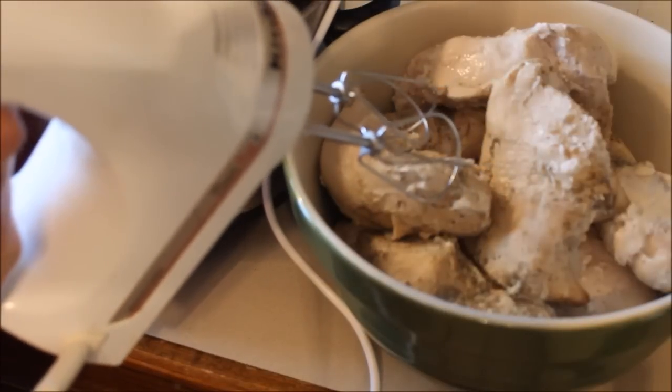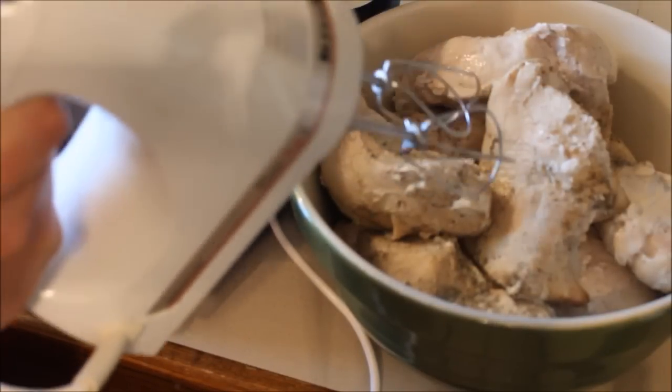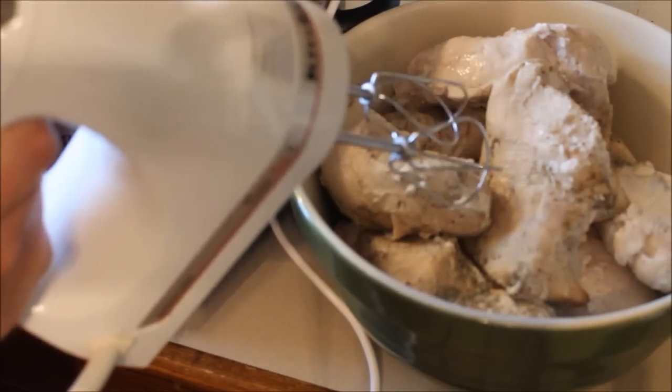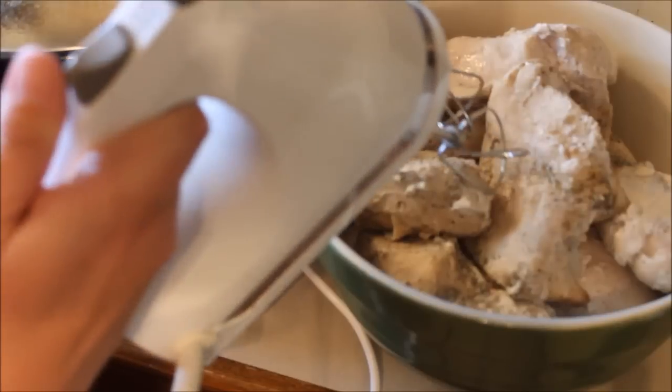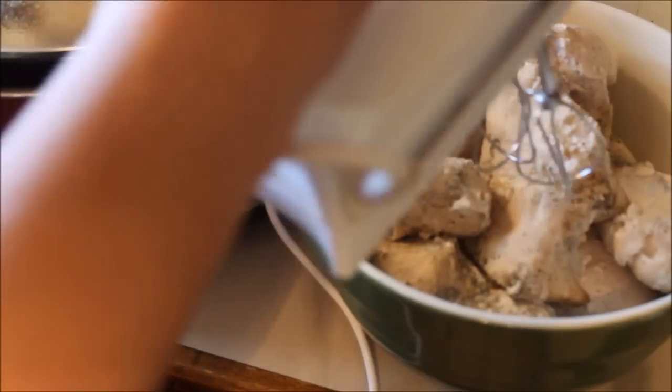Get it into your head that you're gonna do this really, really fast and you're not gonna get to do it as long as you want to — even though it's fun — otherwise it'll turn into chicken dust. Put it on the lowest setting and here we go.